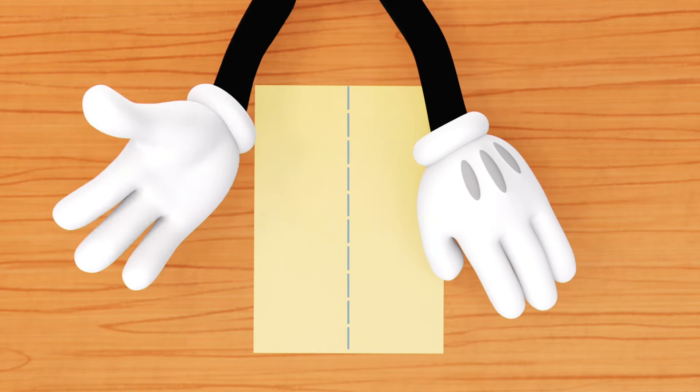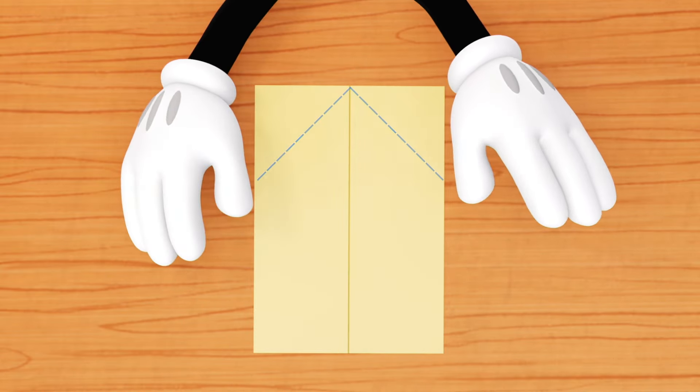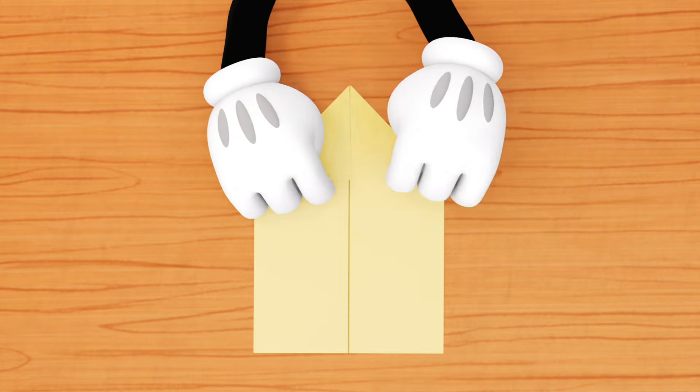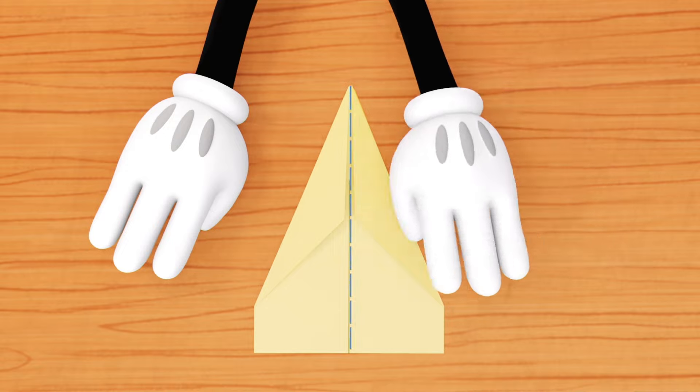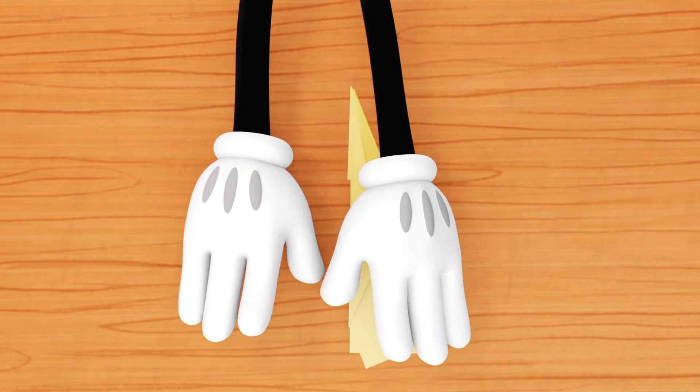You'll need a piece of paper. Fold it in half. Now fold the top corners — take each side and fold it in.